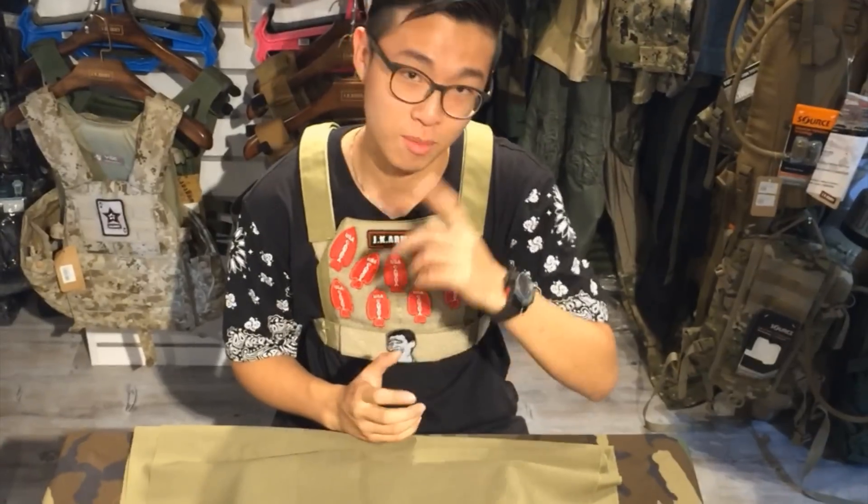Hello everyone, this is JK Army. I'm your host Willaban Daniel. Today I'm going to talk about this new arrival product — it's the Night Evolution MX200.